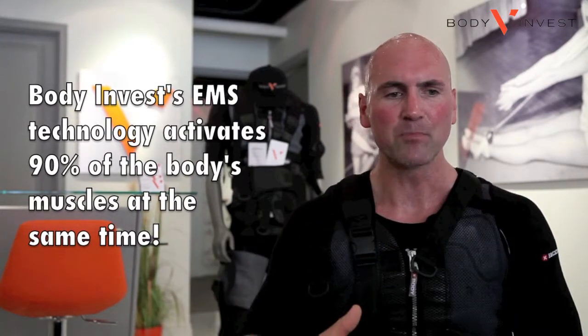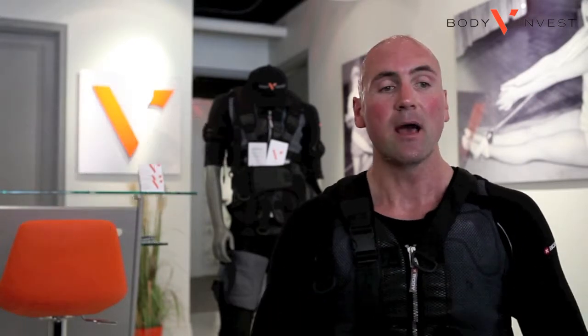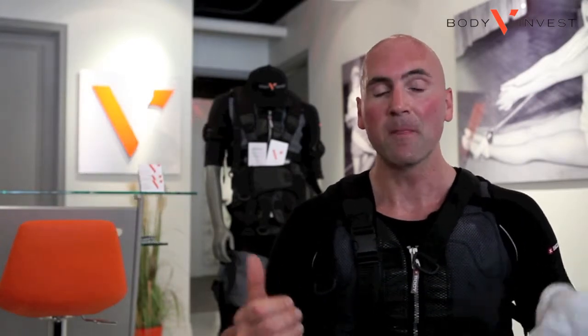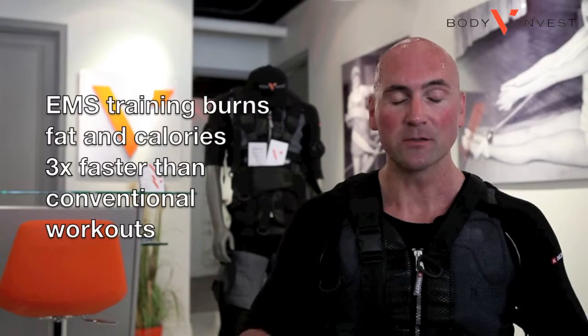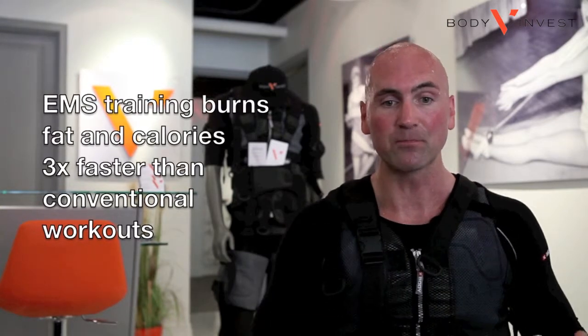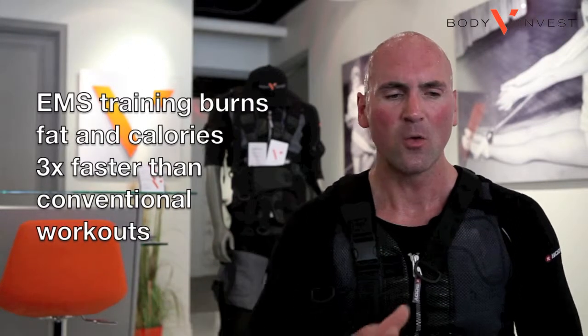The EMS pulses are so intense that they create so much tension that it lasts for three or four days. So I'll go and do a leg training day tomorrow and I'll feel that connection with my muscles so much more strongly — I can really make that connection with my muscle and work it out harder. It's not just the 30 minutes in the Body InVest session; it's got that long-lasting effect.